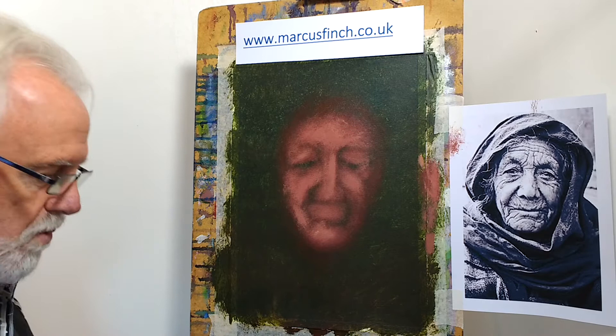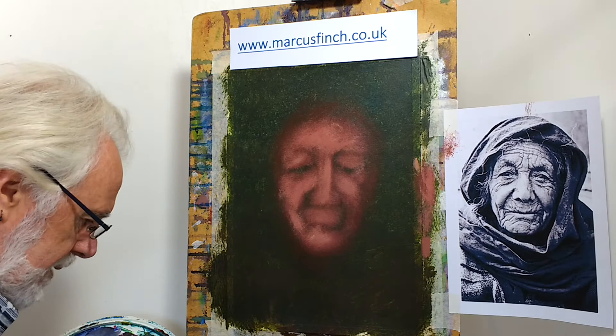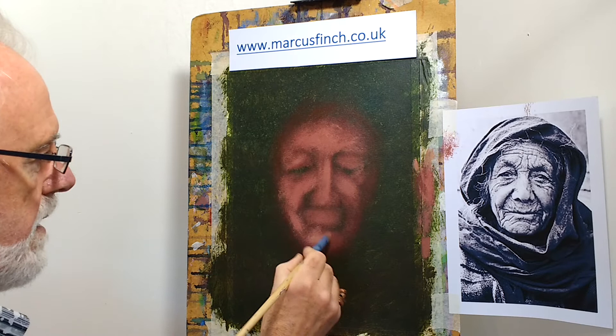I've got my slightly smaller hog hair brush here. I'm a little worried this one is still a bit too perfect, but we'll get on with it. We have to make sure the paint is not too wet, so I'm dabbing my brush on some tissue and scumbling it around on a piece of plain cardboard to take the excess out.